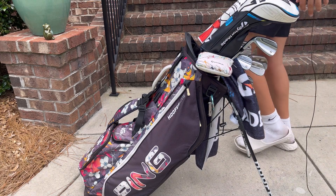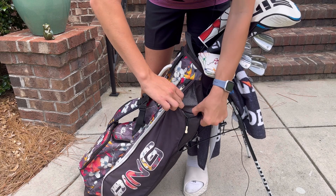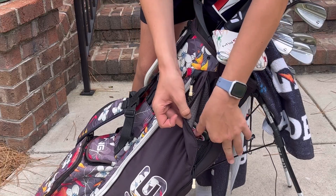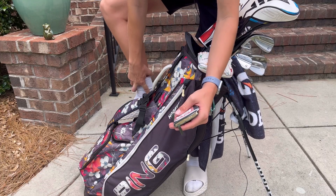I like the floral design, which I get a lot of compliments on. I have a little secret pocket where I carry my notebooks — I have two different notebooks.